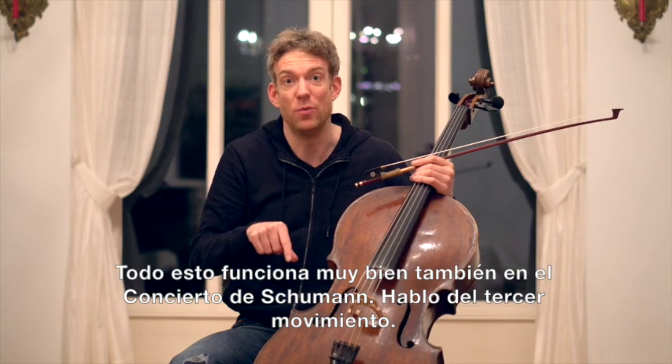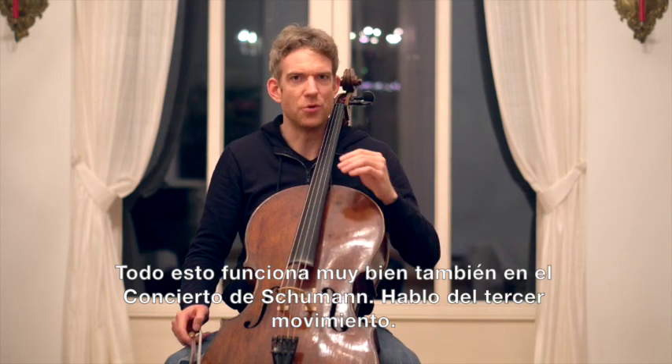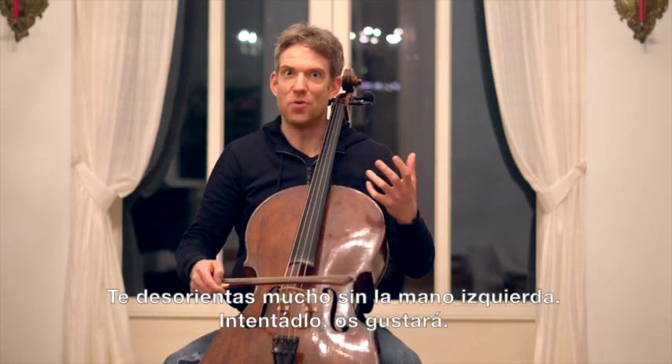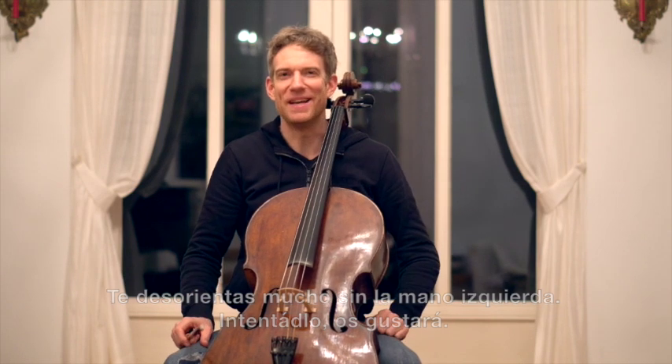It also works really well for Schumann Concerto — that just came into my mind, I'm talking about the third movement. Without the left hand, it's very disorienting when you don't have the left hand. Try it. I think you'll like it.